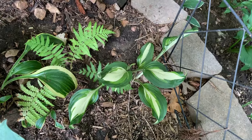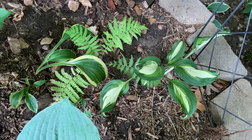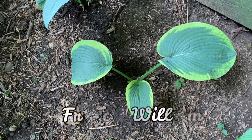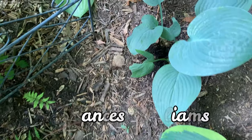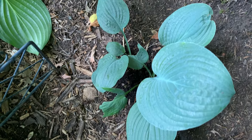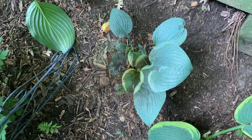This one is the Undulata Univittata. And I have Frances Williams here. This one is the Blue Hawaii — it is a large hosta with thick blue corrugated leaves and also has fragrant flowers.